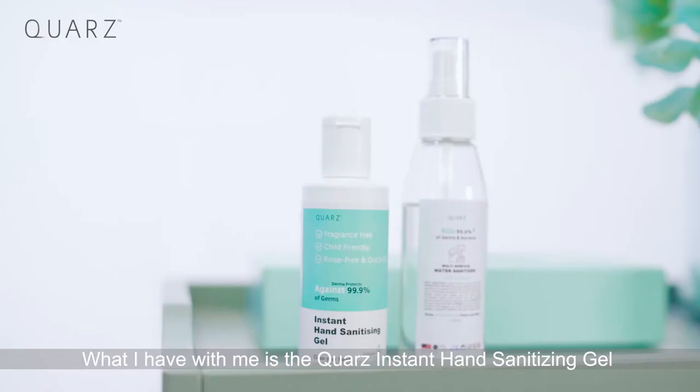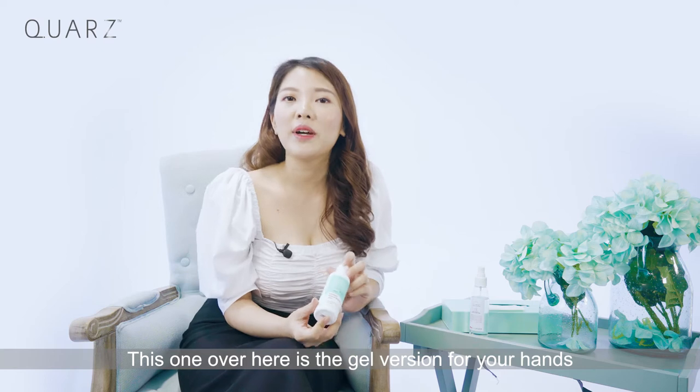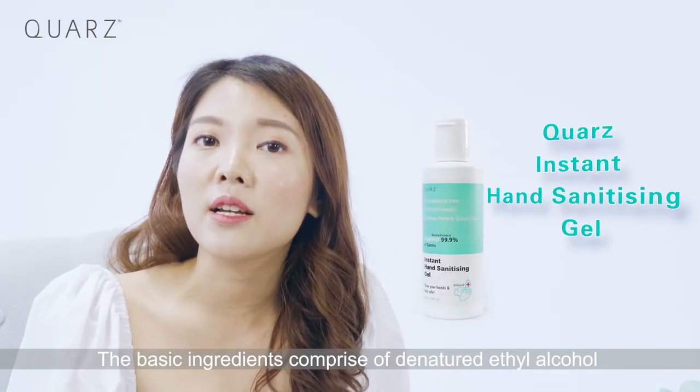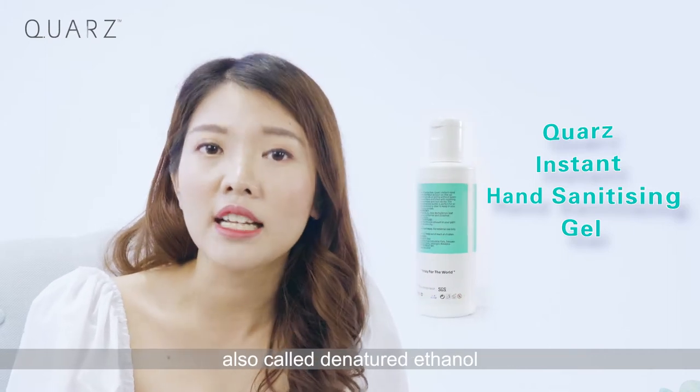What I have with me is the Quaz Instant Hand Sanitizer Gel and the Quaz Instant Multi-Surface Water Sanitizer. This one over here is the gel version for your hands. The basic ingredients comprise of denatured ethyl alcohol, also called denatured ethanol.